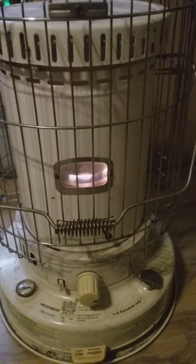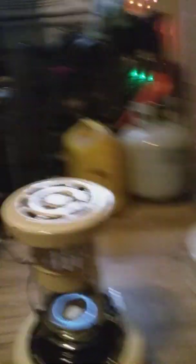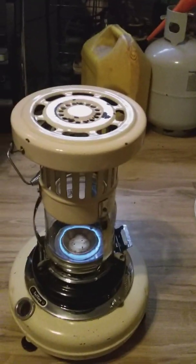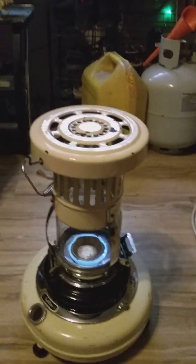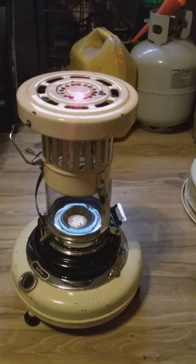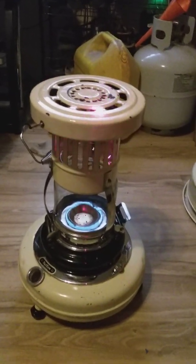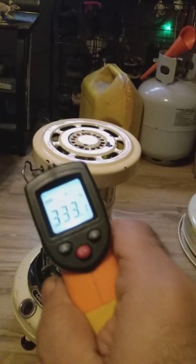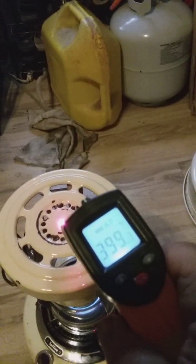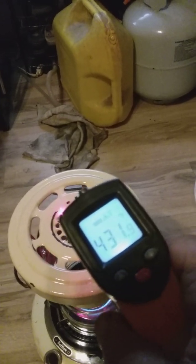I can tell you now the Dura Heat will probably score the highest, but I'm just waiting for it to heat up. For right now, let's do a check — I'll take my handy dandy heat detector, turn it on, and check the very center of it. It reads 319... 333... let's do it this way... 431, right about there.